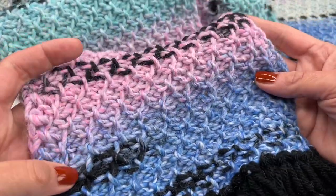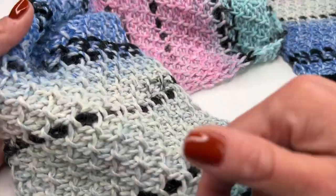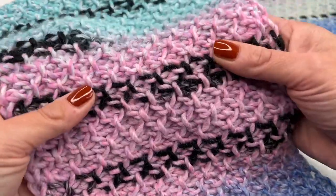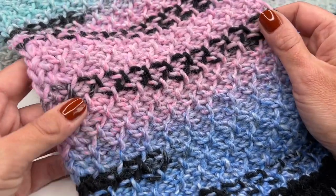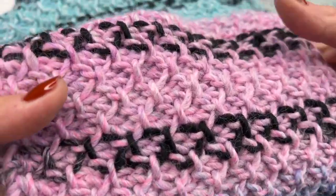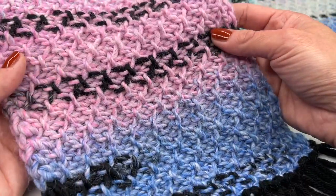Hello everyone and welcome back to my channel! Today I'm going to show you how to crochet this beautiful Tunisian crochet scarf. It was so much fun to crochet, and the yarn I'm using makes this beautiful effect. It's super soft and I hope you can see the stitches and the color — I'm sure you will love it too.